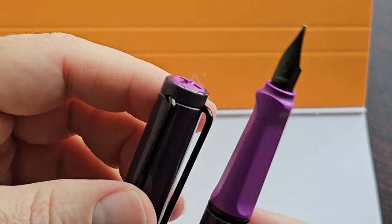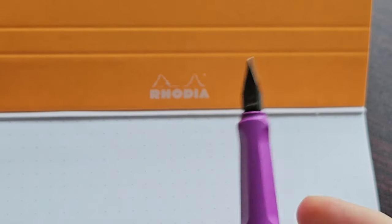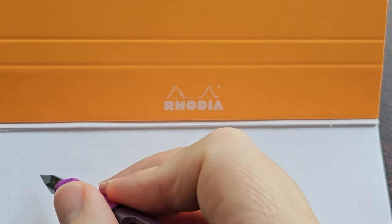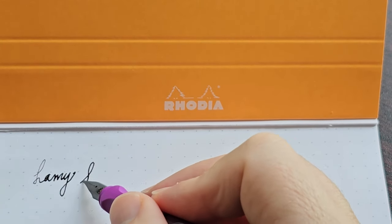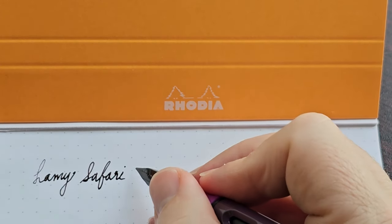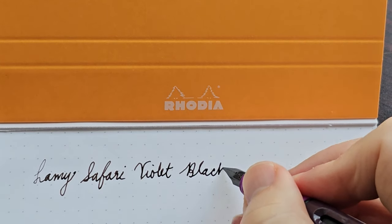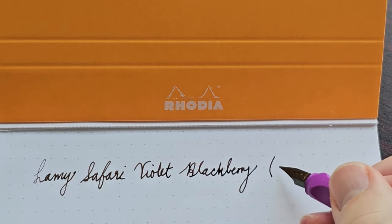I think everything in terms of the color scheme works very well — perhaps, for me, except for the purple section, but anyway. So let's have a look at how the pen writes. This is Lamy Safari, Violet Blackberry, and this is a fine nib.